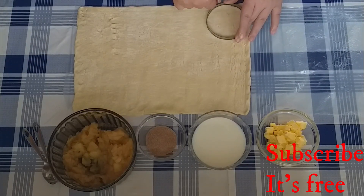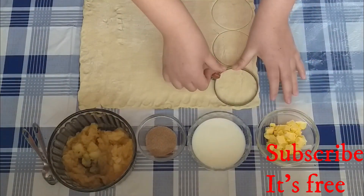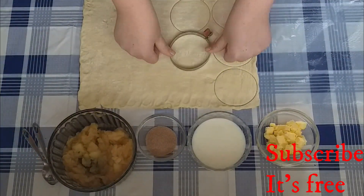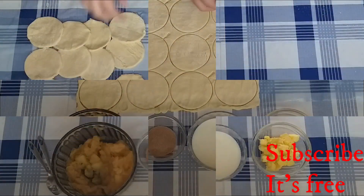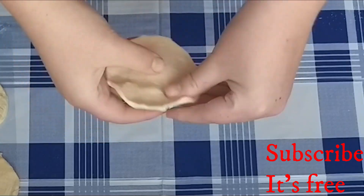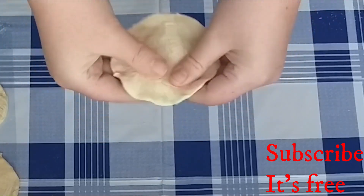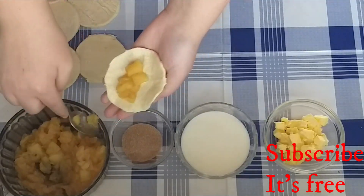Roll out one packet of shop-bought puff pastry and cut 12 circles out. Slightly stretch each circle out and add one to two teaspoons of the apple mixture.